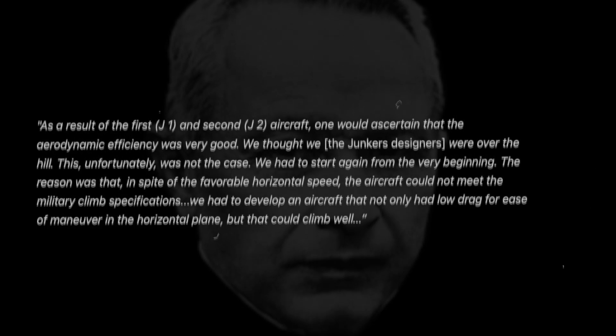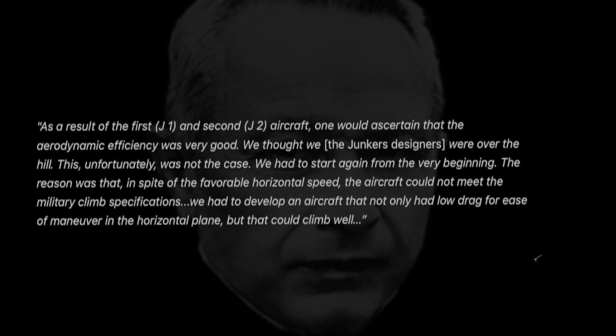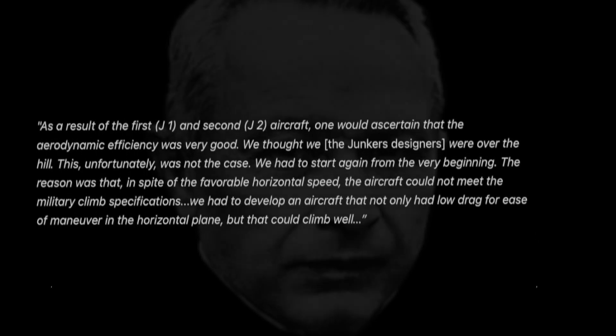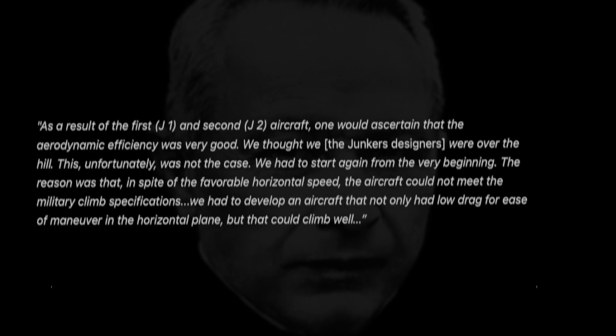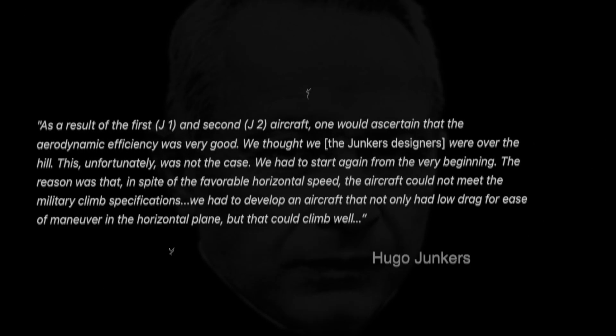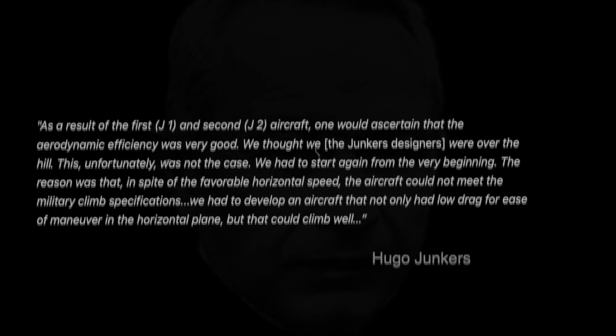We thought we, the Junkers designers, were over the hill. This, unfortunately, was not the case. We had to start again from the very beginning. The reason was that, in spite of the favorable horizontal speed, the aircraft could not meet military climb specifications. We had to develop an aircraft that not only had low drag for ease of maneuver in the horizontal plane, but that could climb well.